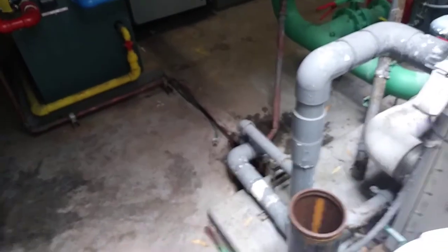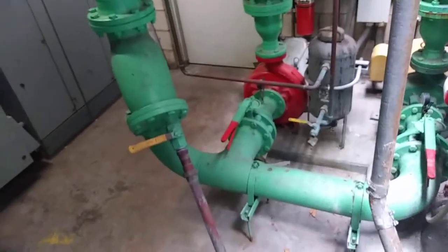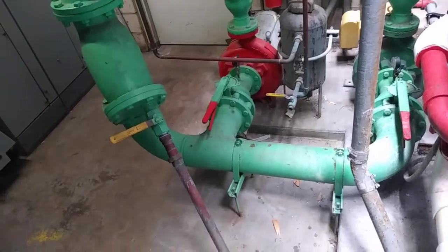Hey guys, I don't think I ever showed you the plumbing work I ended up doing here. I think I have a video of the pot feeder re-piping — this is obviously a few years later now.